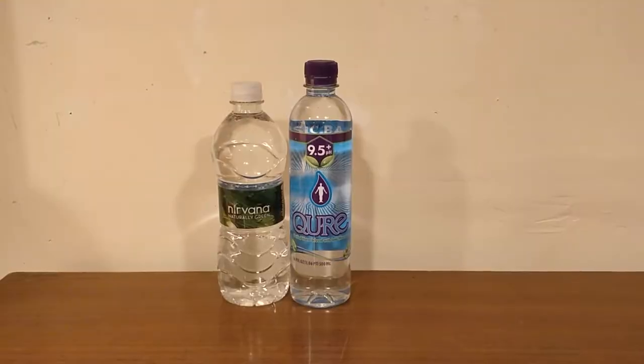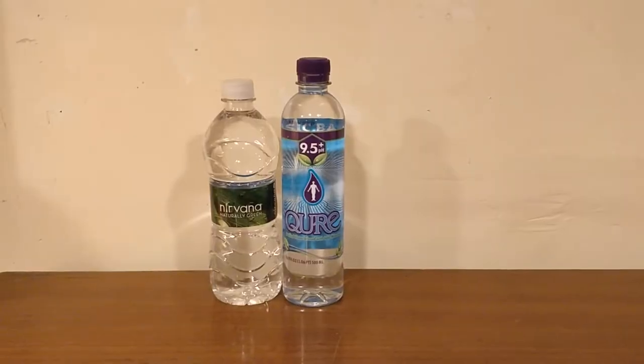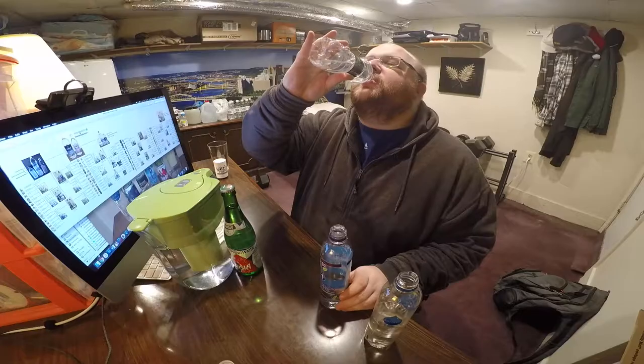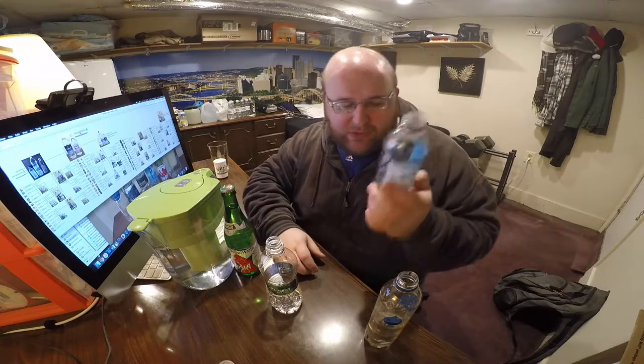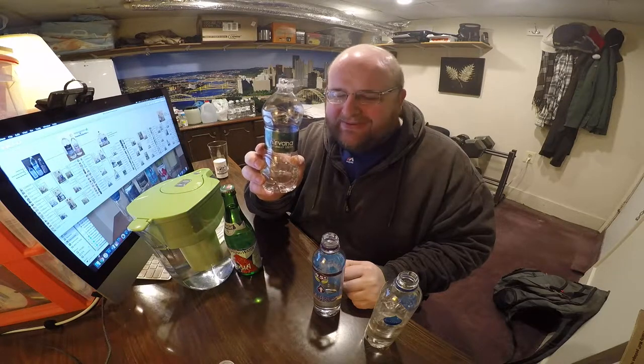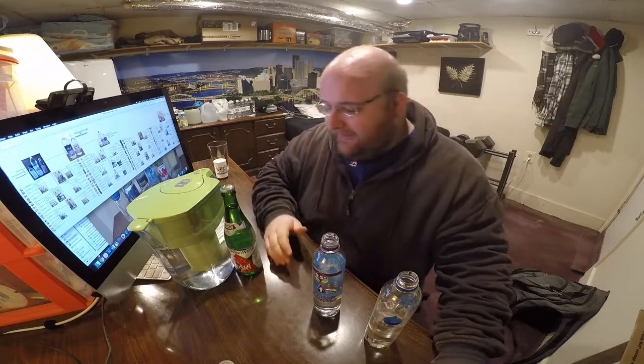Nirvana Water. Cure is from a pizza place, actually. These two are kind of similar because they're both named after bands — Nirvana after Nirvana, and Cure after The Cure. These are both good ones, this is tricky. I'm going to say the winner out of these two is the Cure Water, which is good quality. It's sort of unique and interesting that this one made it so far since it's from just a random pizza place, but it is really good quality water. Nirvana Water is out.